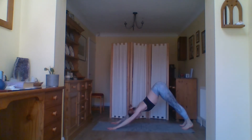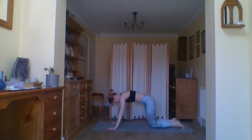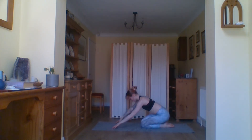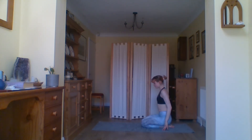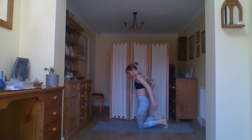Inhale, lift the legs — we're going to vinyasa around. Bend the knees in, cross the ankles and roll over, step back into your plank. Take a breath, lower all the way down, into your baby cobra. Miss the vinyasa out if it's too much for you. Exhale back down, push back into your downward facing dog.